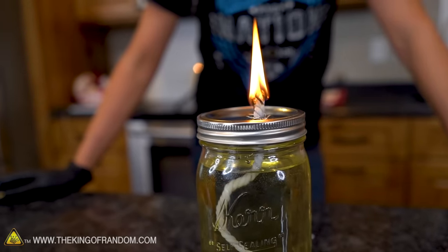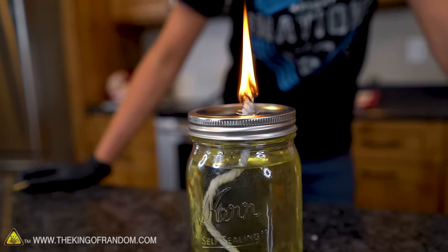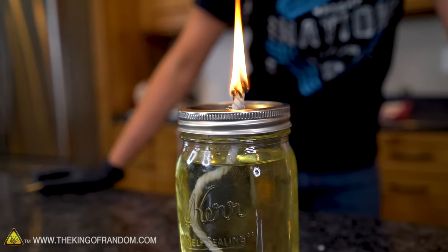And there you go — a nice bright light. Easily brighter than anything else we've got right now, less smoke, and this one is going to last you the longest. There are a few ways that you can make candles, but I don't feel like we've explored all of the options here. Go big or go home.